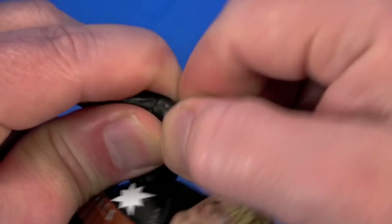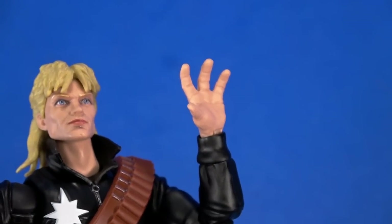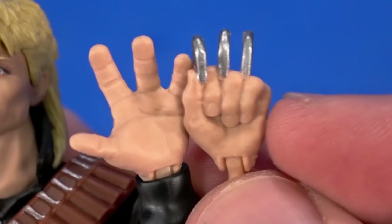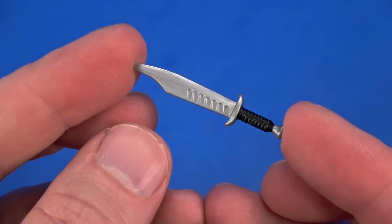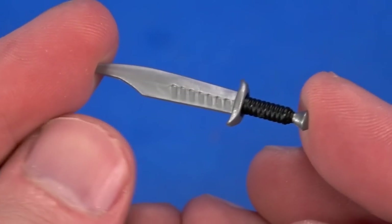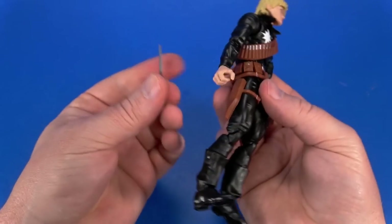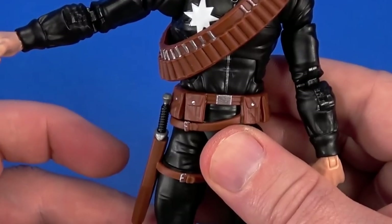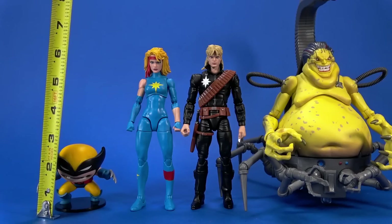For accessories: two fists — one with a blade sculpted in it — those pull right out. Then we get an alternate grip right hand and an open splayed left hand. The fingers on the splayed hand seem really thick compared to the fist. The grip hand is for this knife — you got the blade, you got the handle. Works really really well. If you don't want to hold the knife, there's a sheath that slides right down into the leg, though it will keep you from doing any sidekicks.